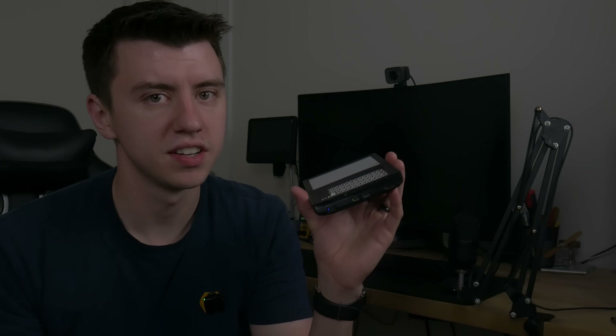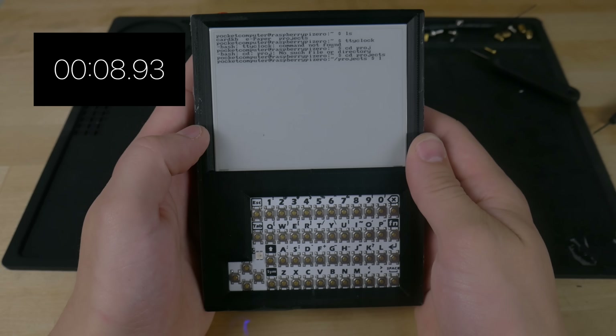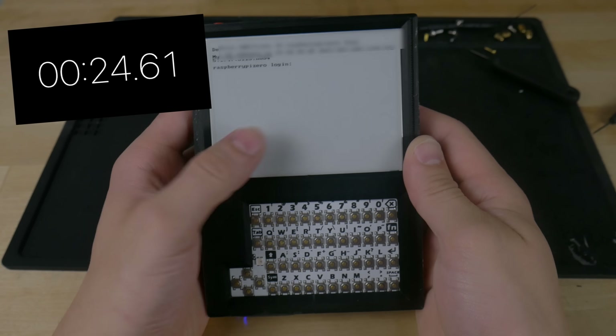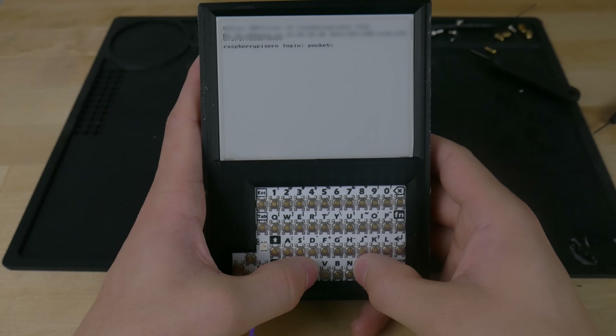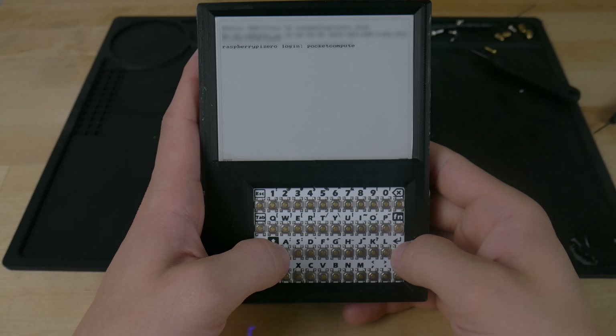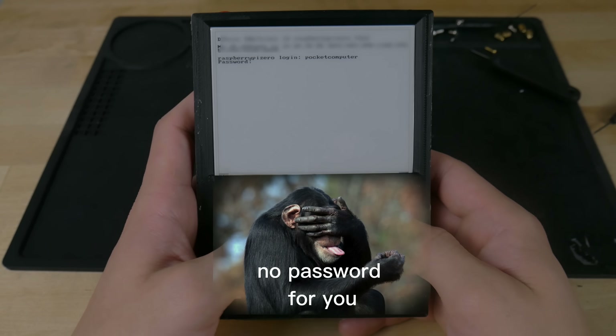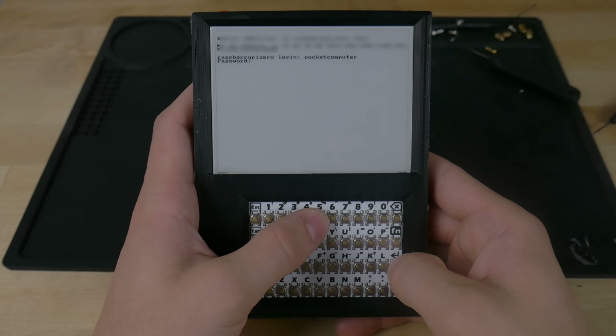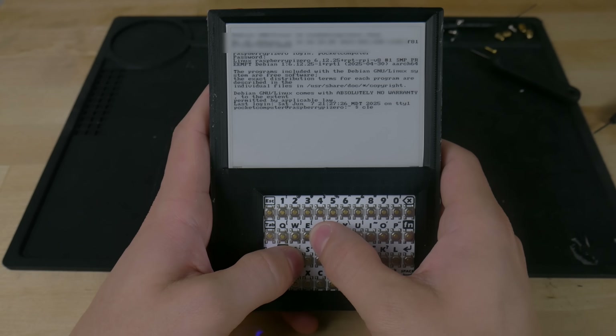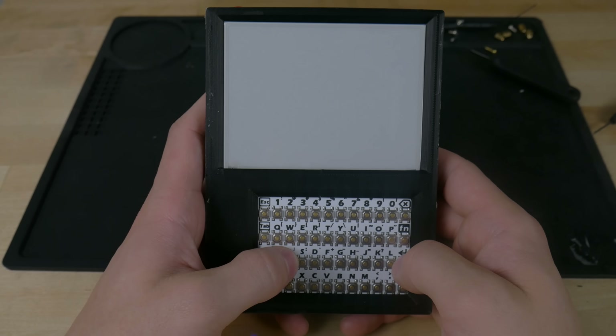To turn it on you just click this red button on the top. There are some indicator LEDs on the bottom that light up to let you know it's on, but you just have to wait for the Linux boot-up sequence. The boot-up time could be a little shorter. The screen has just enough lag that it's not super comfortable to type, but if you know you got it right, it works. Running a clear command actually has a service file that wipes the screen too. It totally works — it just feels so good. It's a little computer in your hand.